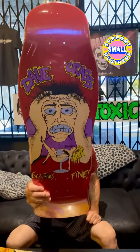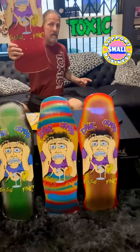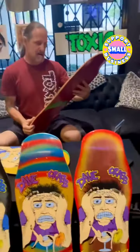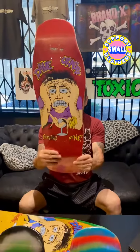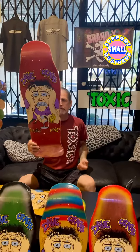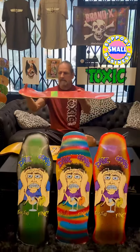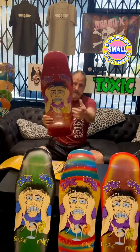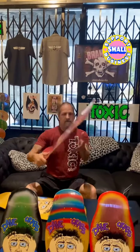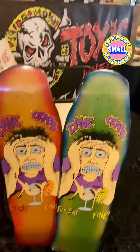The first ever reissue of the only Brand X Dave Crab deck — before he went on to become the head ring leader of Toxic Fleet for Toxic Skateboards. This baby is beautiful on the extreme shape, which is 30 and a quarter by 10 with a 15 and a half wheelbase, mild aggressive concave with a kick in the nose. The mold is the XD88 — we call that a kind of medium aggressive double kick. I'm setting one up because it's perfect dims to actually skate with. Let's see how it feels.